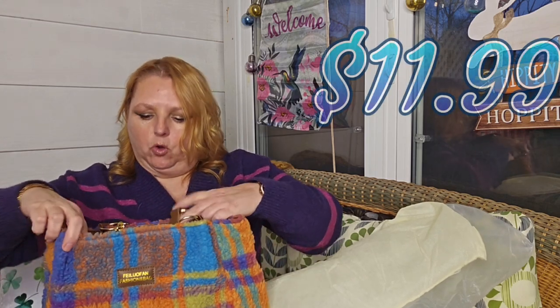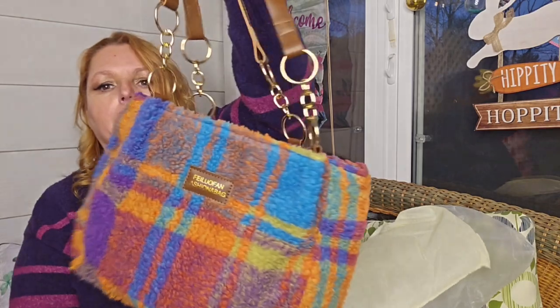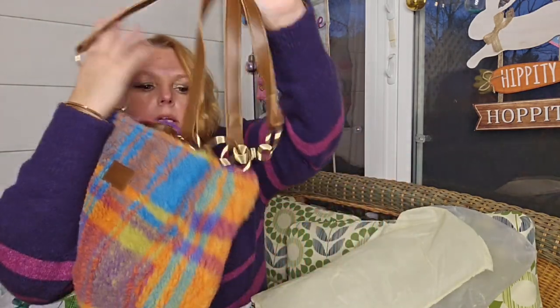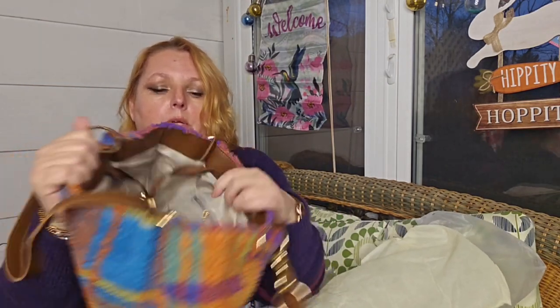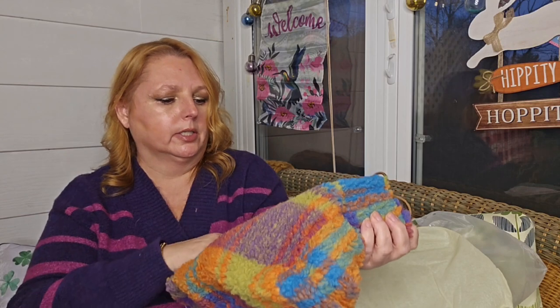This I thought was adorable for the fall. It's just another little bag, but it's got this fleece on the outside with a great print. And this does look very nice. I don't think people would be able to tell you got it from Temu for like eight bucks or whatever I paid for it — it's really, really nice.